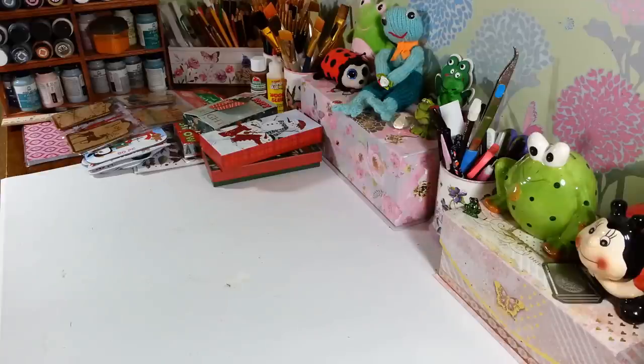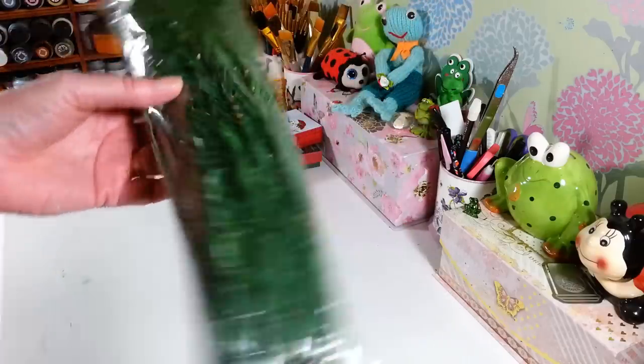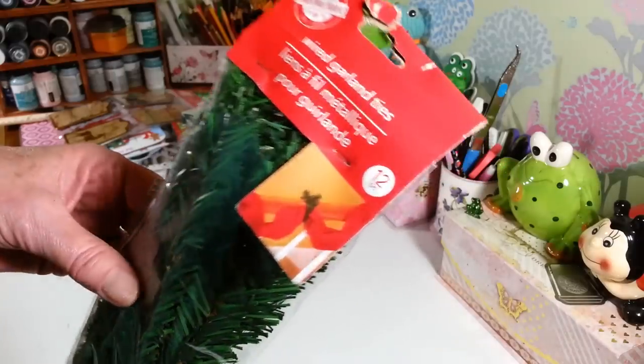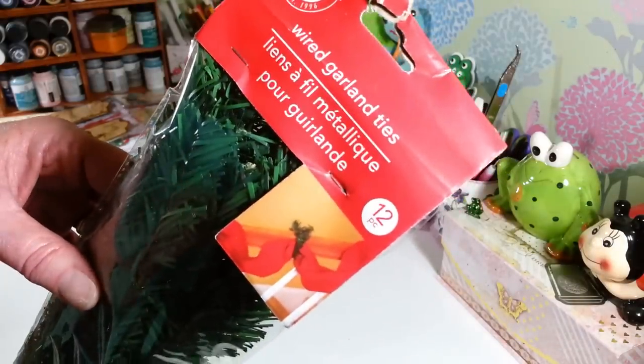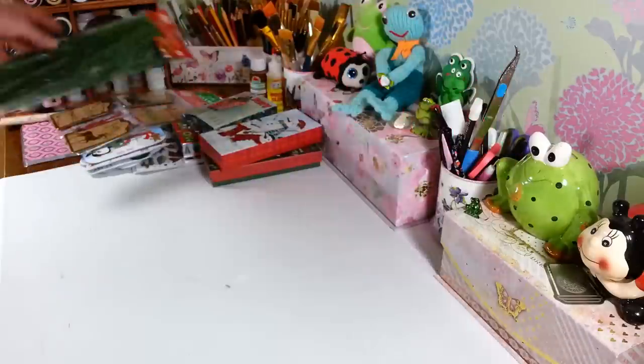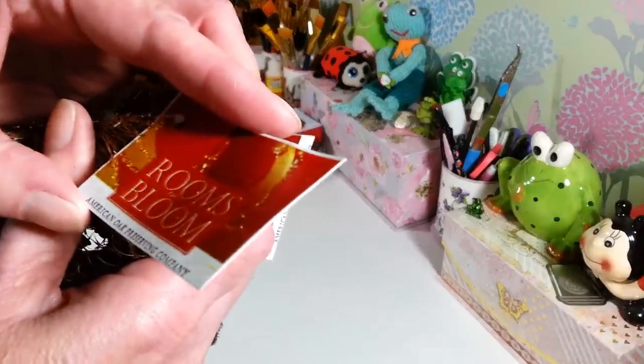I found these wire garland ties for the first time this year and I was so excited. You get 12 in a bag. I love these for doing little craft projects — they have nice brown in them now like the trees do, so they're not just all green. You can use them to tie things around the house, but I love to use them to embellish Christmas crafts and cut them down for centerpieces. I picked up four bags. They were still in the box on the floor but somebody had already opened them.